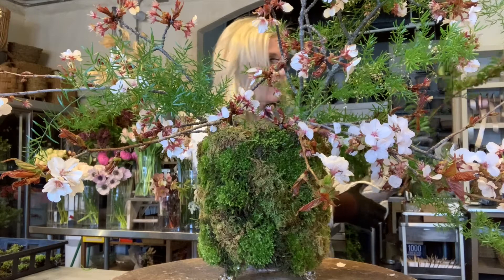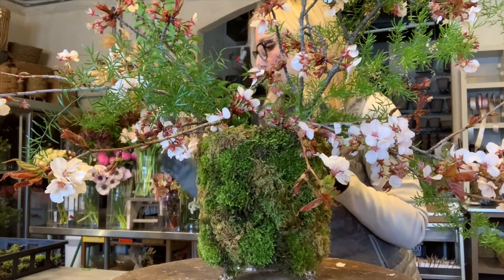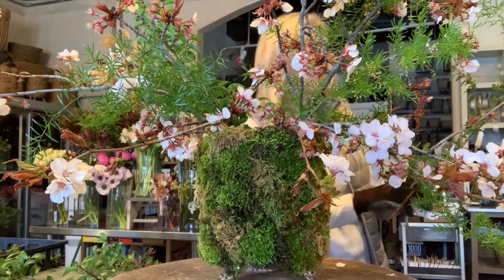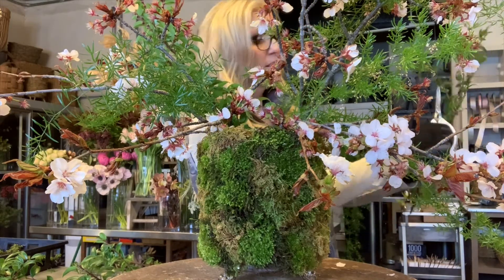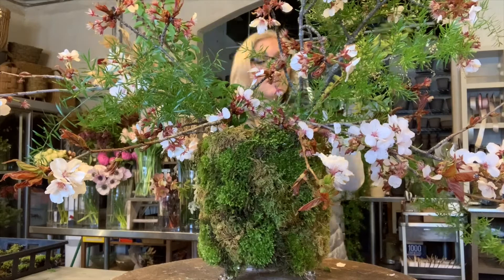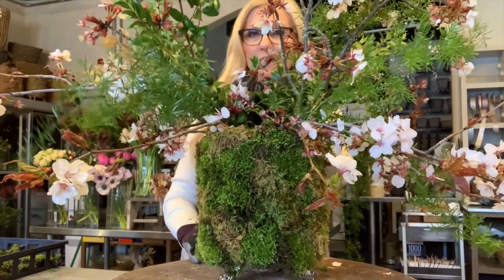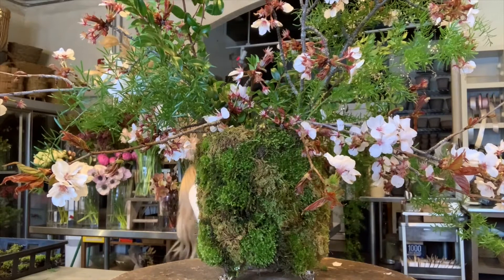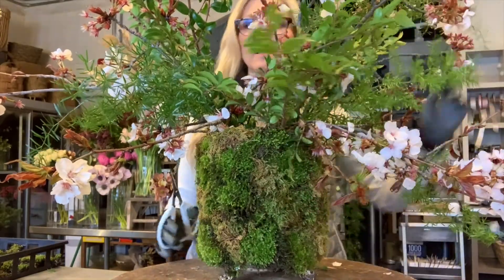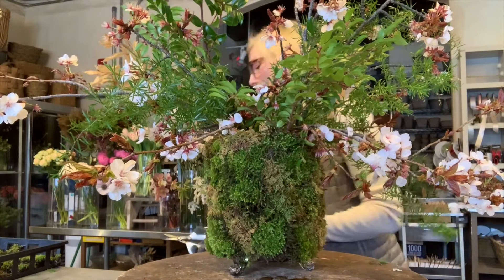Here's another type of greenery — this is called hock. I know it's not the most pretty name, but it's actually really pretty foliage. I like it because it has this very delicate leaf. I'm just going to clean my stems because we don't want the greens in the water. I'm going to do a nice piece here in the front. It's kind of big, but I really like that — I think we need a little more foliage coming off the sides.